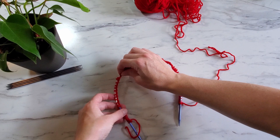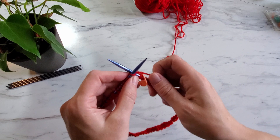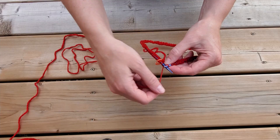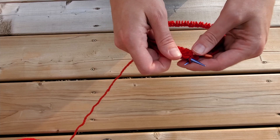Next we are going to place a marker and join in the round. Be careful to move your working yarn to the back side before you begin. Then knit one stitch to join the stitches in the round, and purl one stitch. For a change in scenery we are going to move this knitting party outside. Then we are going to continue knitting one stitch and purling the next stitch.